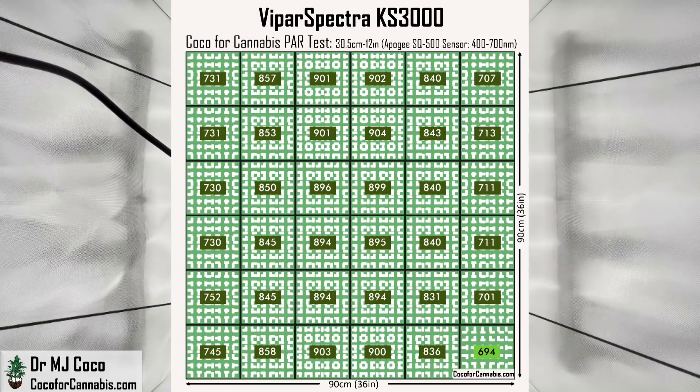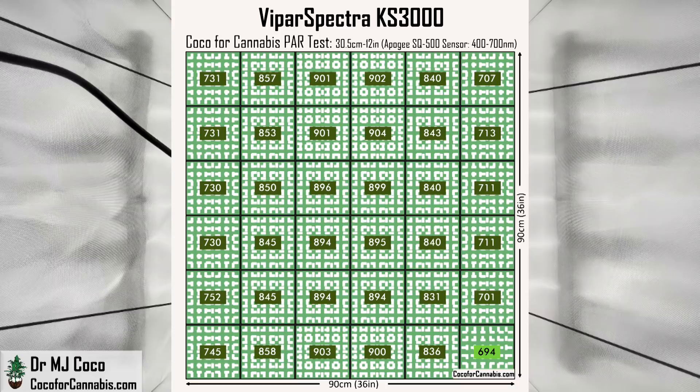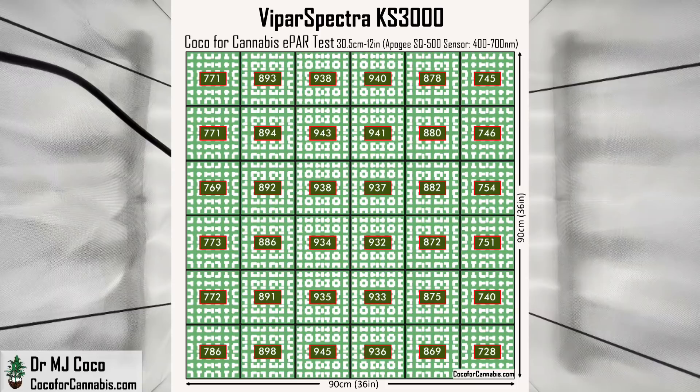First we have the PAR map with 400 to 700 nanometer light. At this height, nearly the entire canopy is in the maximum production zone — there's just one corner below 700 micromoles per square meter. Comparing to the PAR map from the lower height, the whole left edge was below 700, but there's more light in the center of this raised map. When I raised the KS3000 to 12 inches, some photons from the middle spread out and fill in that side. The ePAR map at 12 inches shows a perfect canopy of high-density light — the lowest value is 728 micromoles per square meter. But it's tough to say if this map is better than the ePAR map from the lower height, where the center values are a little higher and the distribution is nearly as good.